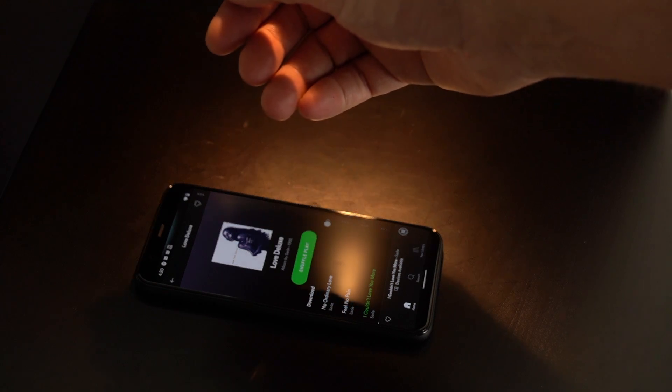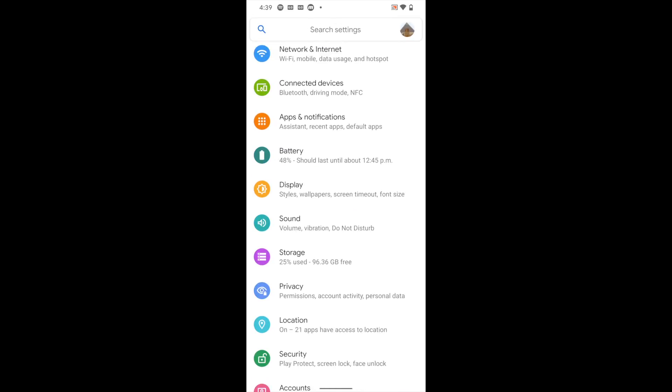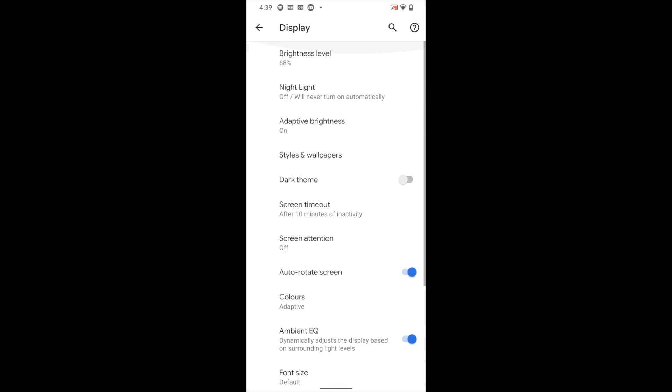So what is good? The 90Hz refresh rate on the screen is great. If you're looking for a fluid feeling — pixels already had that to begin with — but the 90Hz refresh rate makes it just a little bit smoother, which is probably why Google calls it Smooth Display.